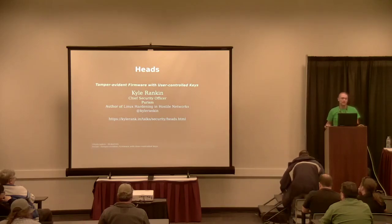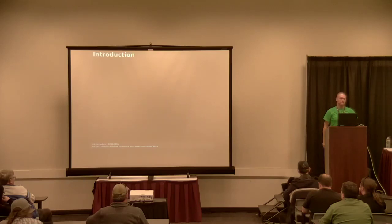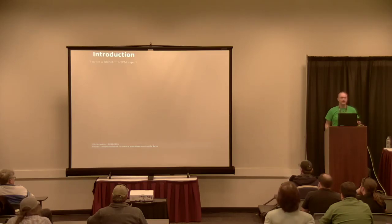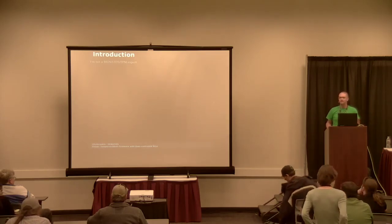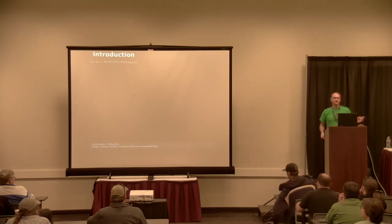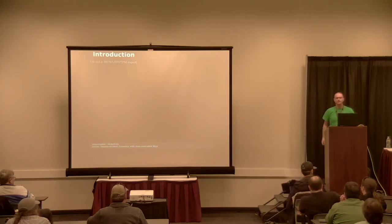Today we are going to talk about a piece of software called HEADS. As a little introduction, I am not a BIOS, UEFI, or TPM expert by any means. The resident expert in that is Matthew Garrett, who is giving a talk in the other building right now on similar things. So if you have detailed questions about that, he's your man.